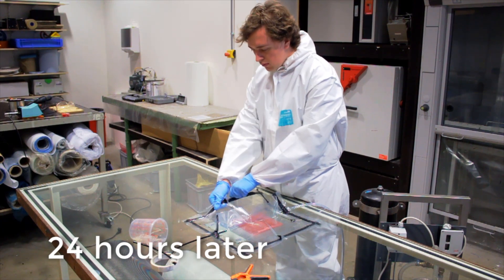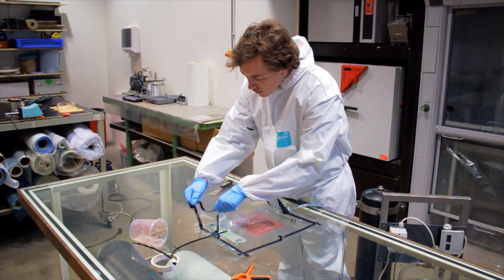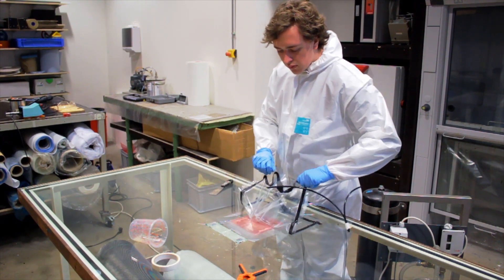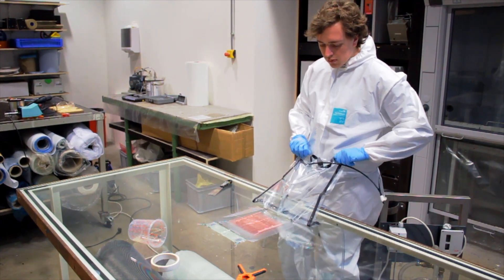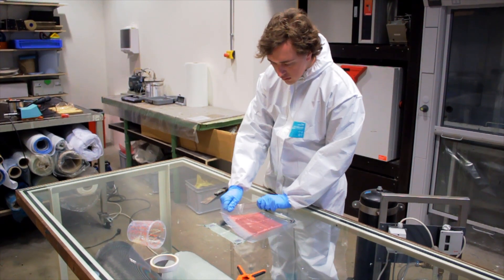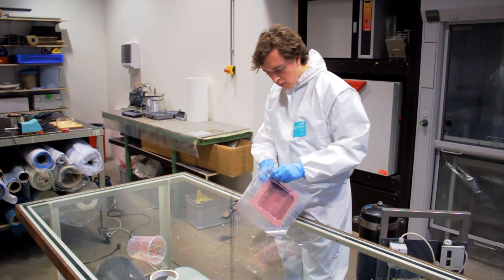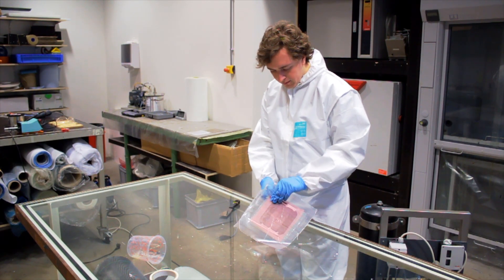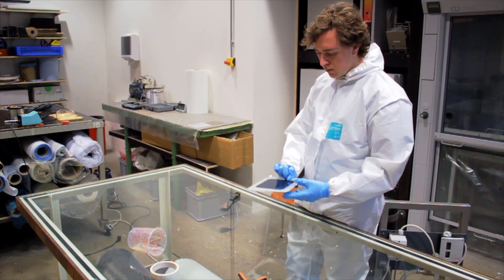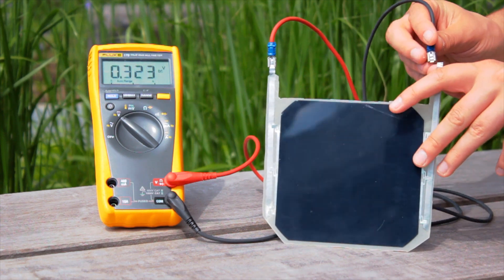When the resin is fully hardened, remove the vacuum bag and peel ply from the panel. You can test the panel using a multimeter.